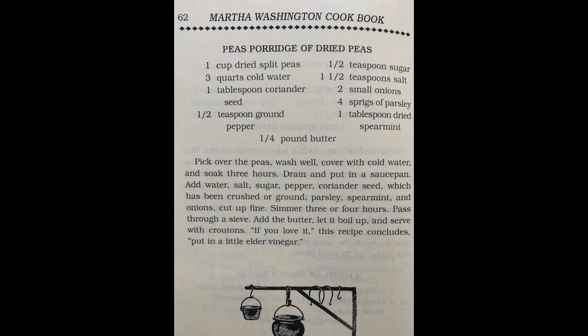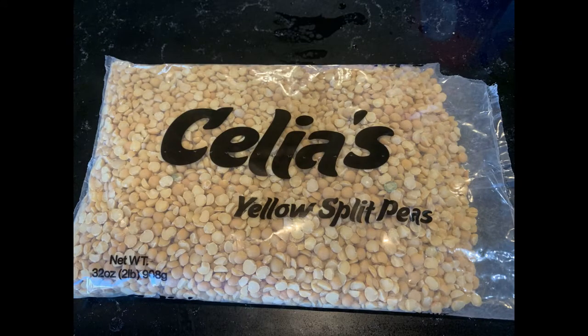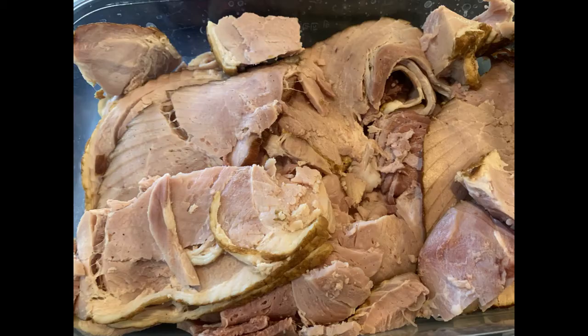It uses dried split peas, water, coriander seeds, ground pepper, sugar, salt, onions, parsley, and dried spearmint. I used yellow split peas which gave it a nice yellow color instead of the normal green color for pea soup. I also added some ham as I had some left over from Easter.